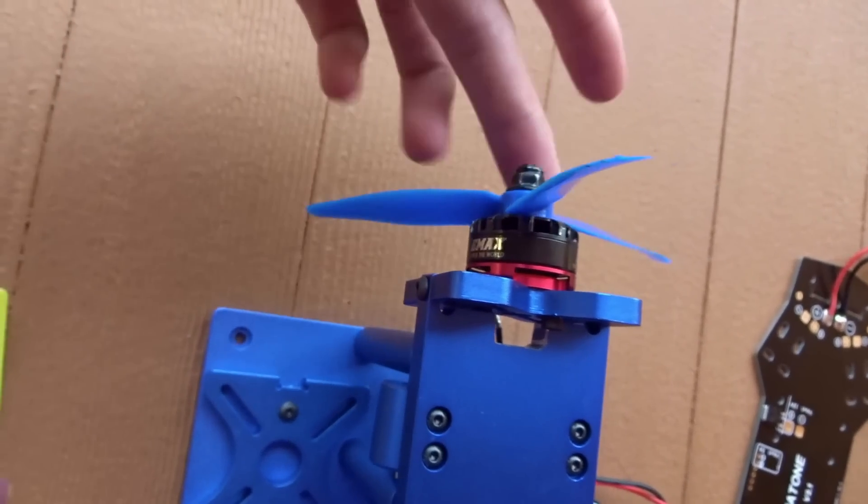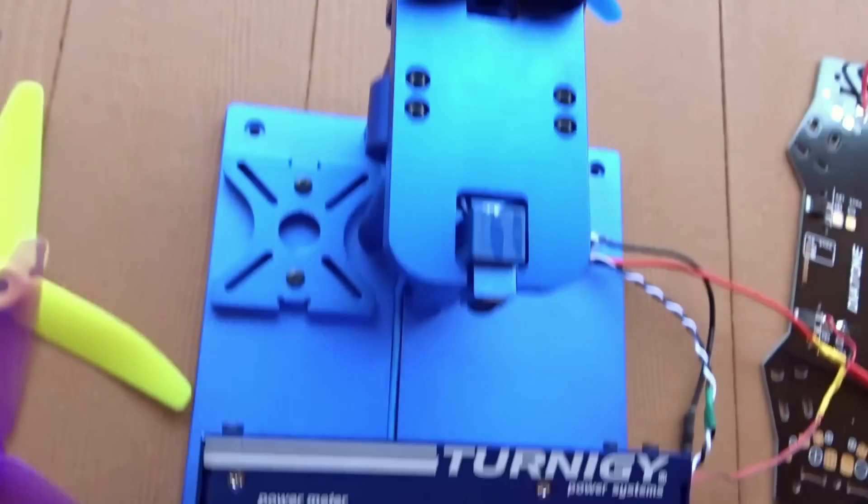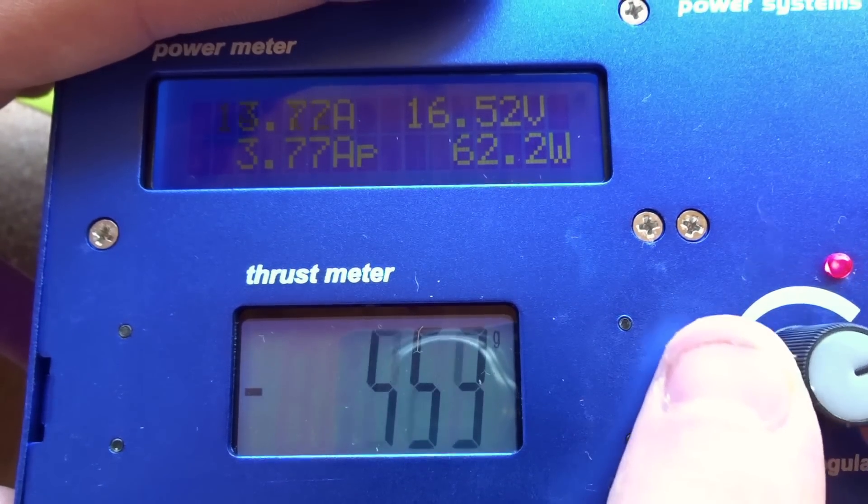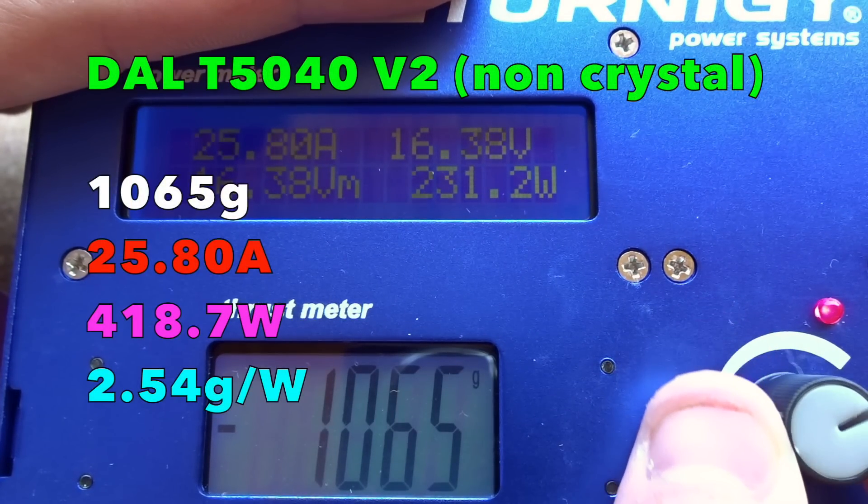Here we have the T5040 V2, the non-crystal version. Here are the results: we had 1,065 grams of thrust, 25.8 amps, 418.7 watts with 2.54 grams per watt. So a pretty nice prop here. The watts on the meter say 231 because it didn't update — I was able to catch it right before I dropped the throttle. So a pretty decent prop. Let's move on to the next one.